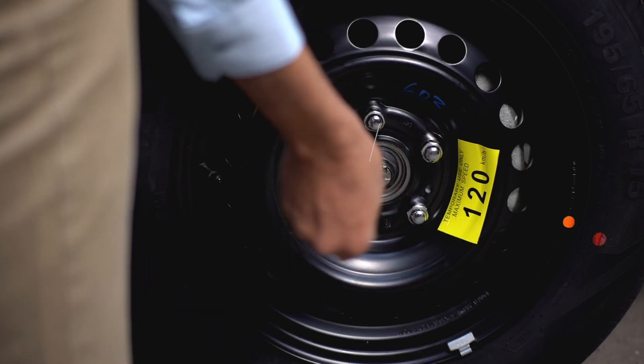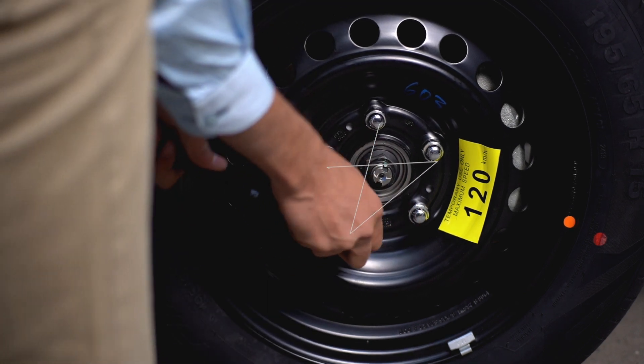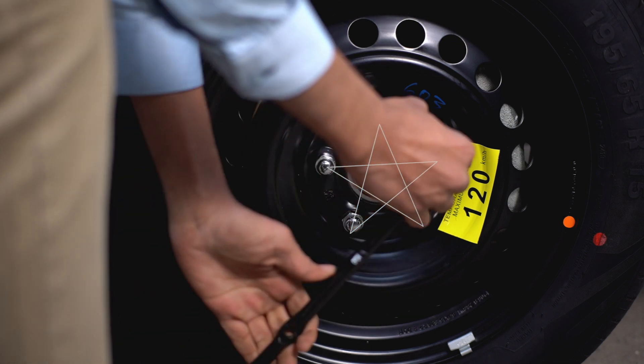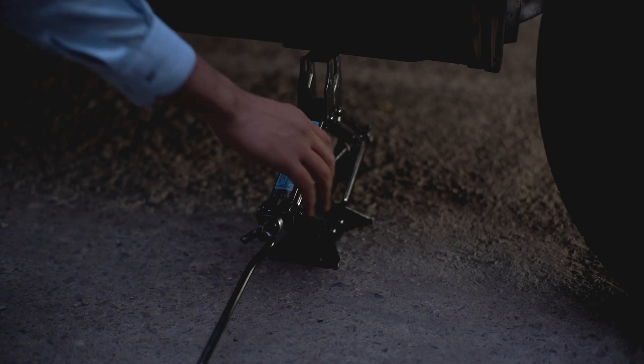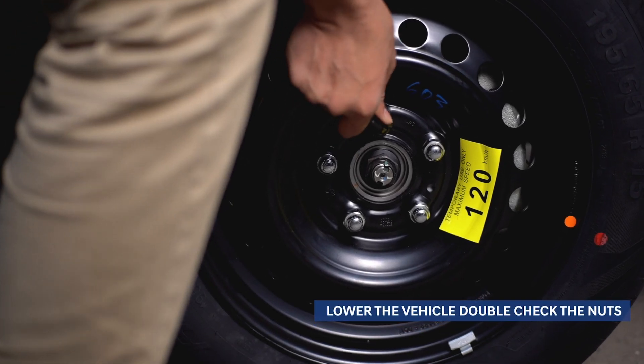With the jack still in place, tighten the lug nuts using the wrench by turning them clockwise. Use your body weight if needed. Always tighten the lug nuts one by one in a star formation. Then lower the vehicle all the way to the ground, remove the jack, and double-check the lug nuts.